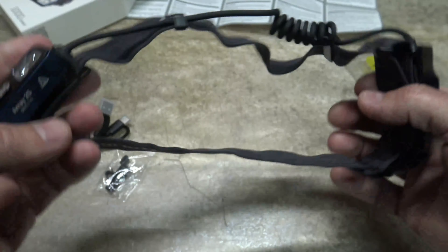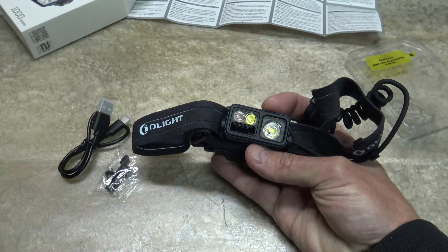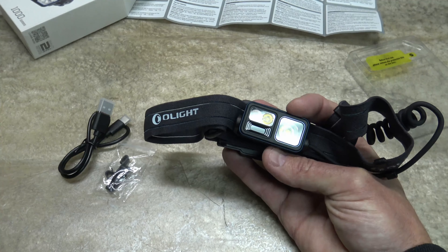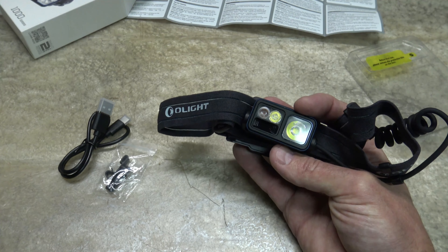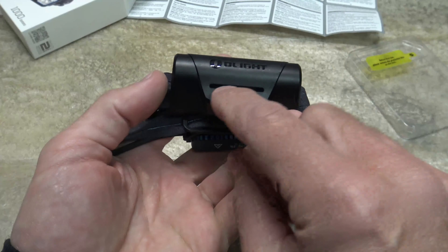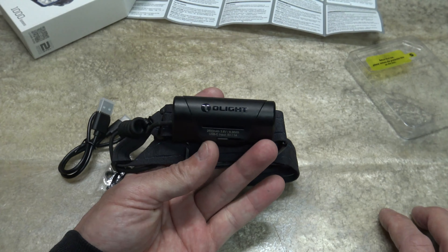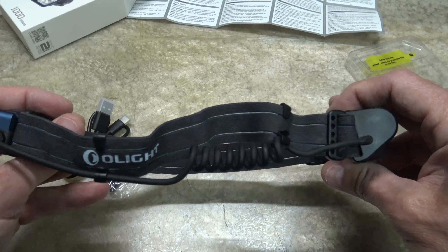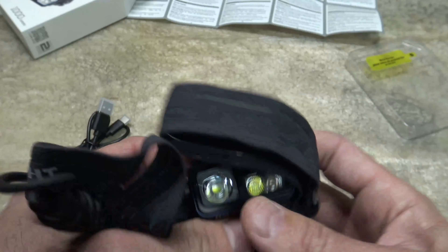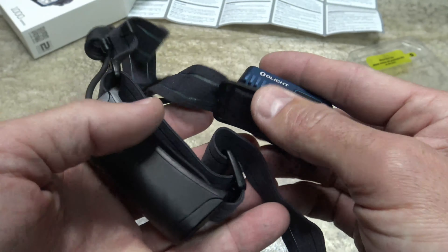It's a lightweight light. This thing is very bright and powerful — it'll do 140 meters of throw and has a maximum output of 1000 lumens. The maximum runtime is also very impressive at 30 hours. Another neat thing: when the light is on, you get red illumination on the back of the battery pack, which sits on the back of your head. It acts as a tail light on your head — very, very neat. This is 4.62 ounces or 131 grams.